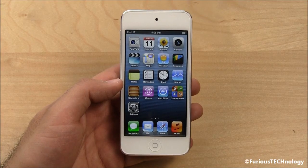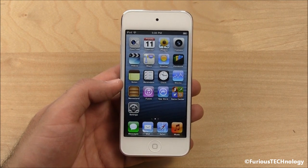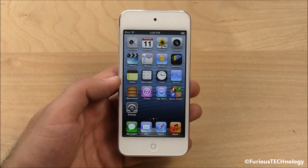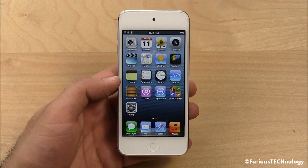There we have it, guys — that's the beautiful new iPod Touch fifth generation from Apple. This is the white version. That's your full unboxing and turn on. If you have any questions or comments, please leave them below — I'd love to hear from you. I'll see you guys on the next review. Bye bye.